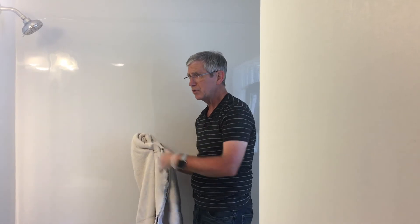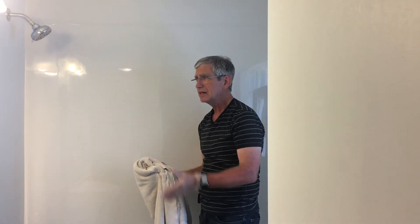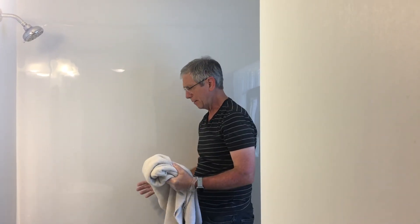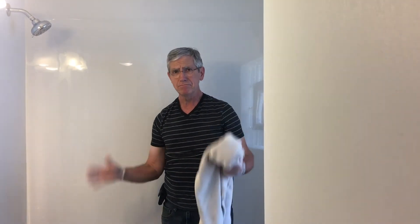If you don't have a lot of time, make sure you go ahead and spray it — you may not be able to get all of it off — but clean your shower more frequently so that eventually you'll get all that buildup cleaned up.